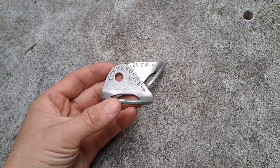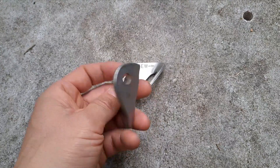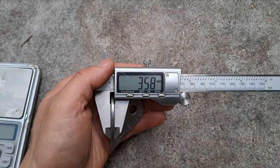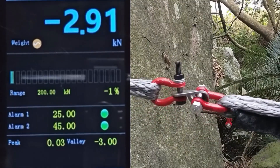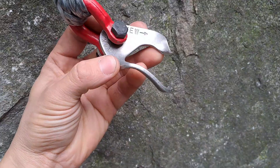We're going to break a sample of these G-View hangers. They use an 8-millimeter hole, they're made of stainless steel, they're rated to 18 kilonewtons, they weigh 48 grams, and are about 3.5 millimeters thick.